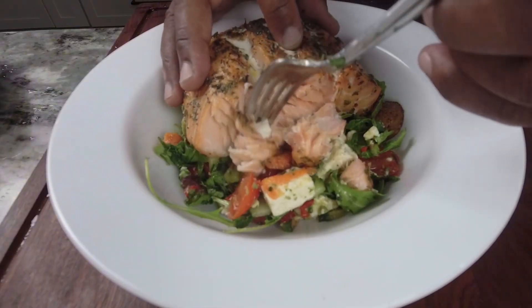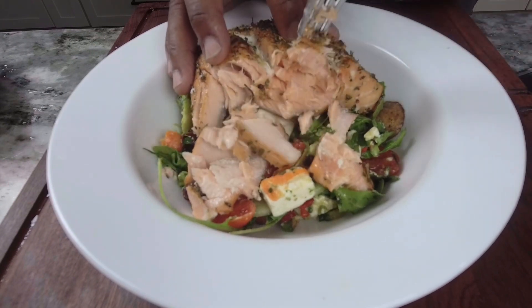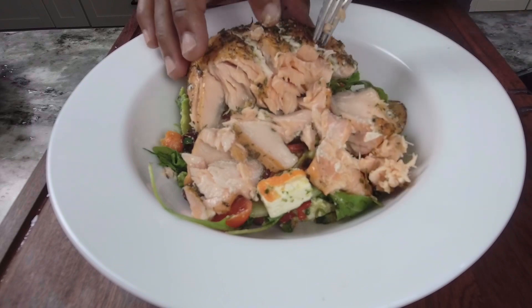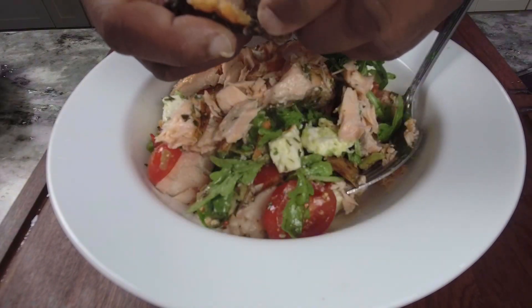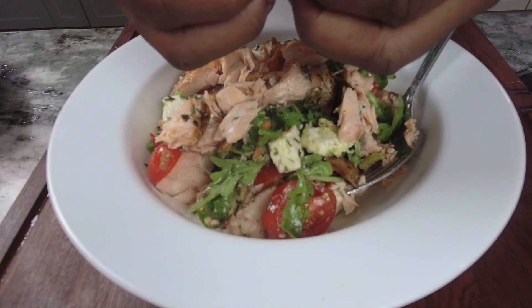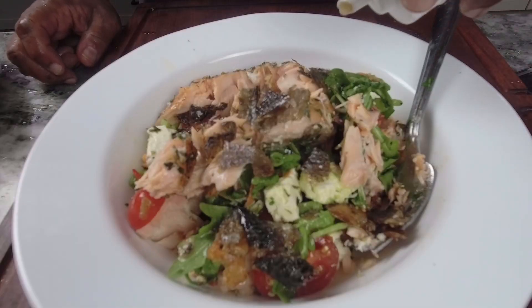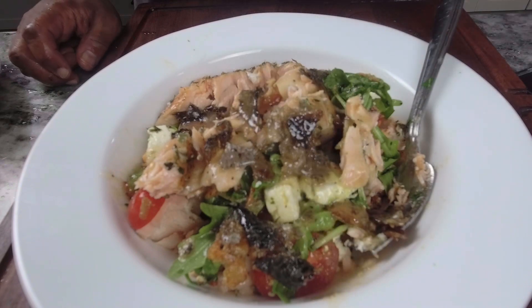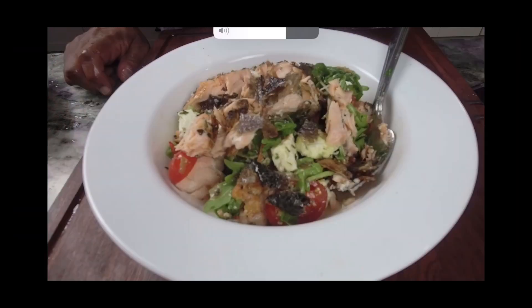Meanwhile, our salmon cooked to 135 degrees — I actually did it to 130 and it ended up at about 138. Very, very moist. I normally might have broken this up with my fingers, but since I have company watching, I'm trying to show some dignity and respect. There's my fish skin. A little bit of Greek salad dressing — you can use whatever you want, Italian dressing, it doesn't matter, whatever dressing you like. But that, my friend, is what I call the Greek freak salad. Peace out.